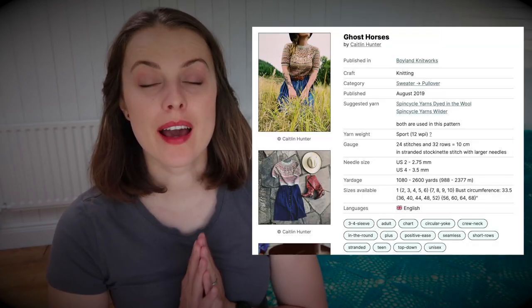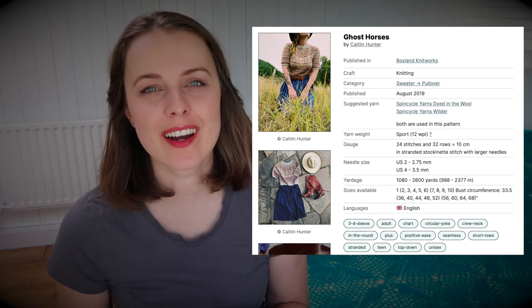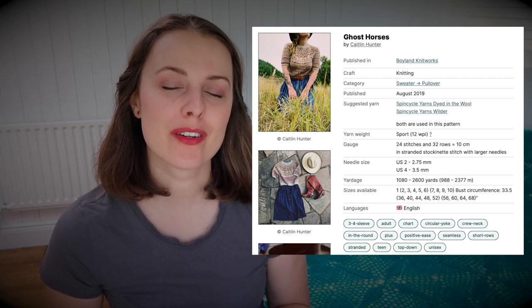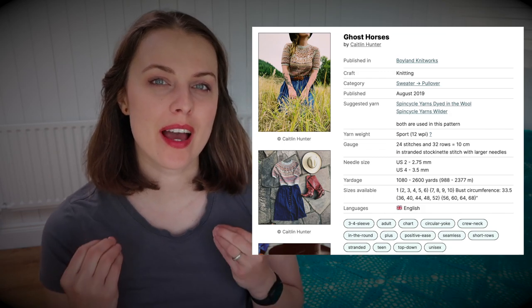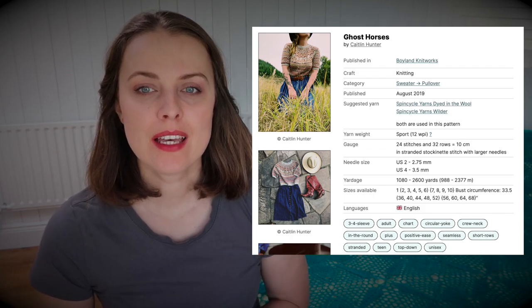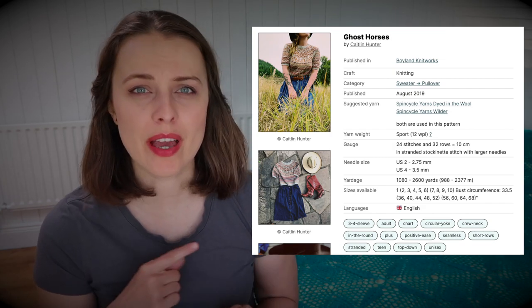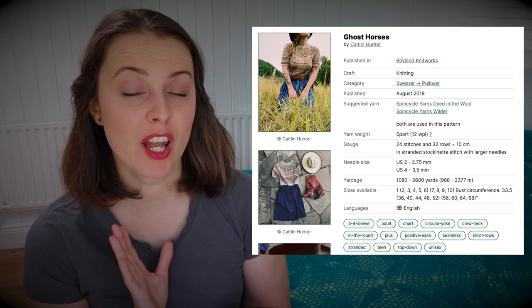Let me tell you about the pattern. The pattern is a paid-for pattern, and I'm going to show you all the information in regards to the yarn. To knit this sweater you need fingering weight yarn, and US size 2 and US size 4 needles are recommended, and then you have sizes. I put the link down below to Ravelry. The designer of this pattern is amazing — Caitlin Hunter.